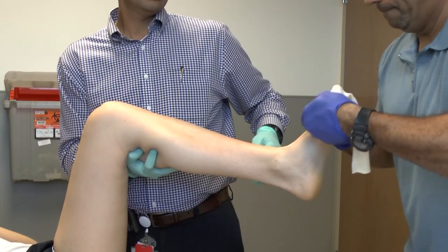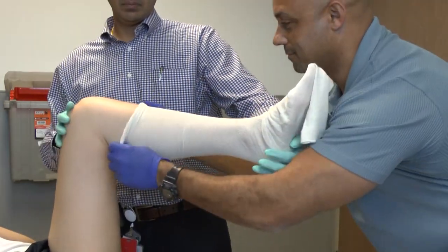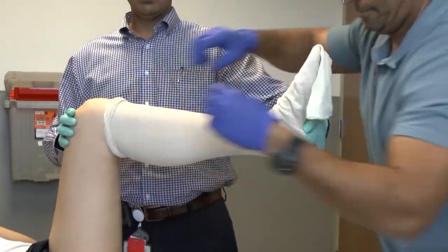Placement of a short leg cast does require the utilization of a second partner, so the leg can be held in a good position while the cast is being applied.